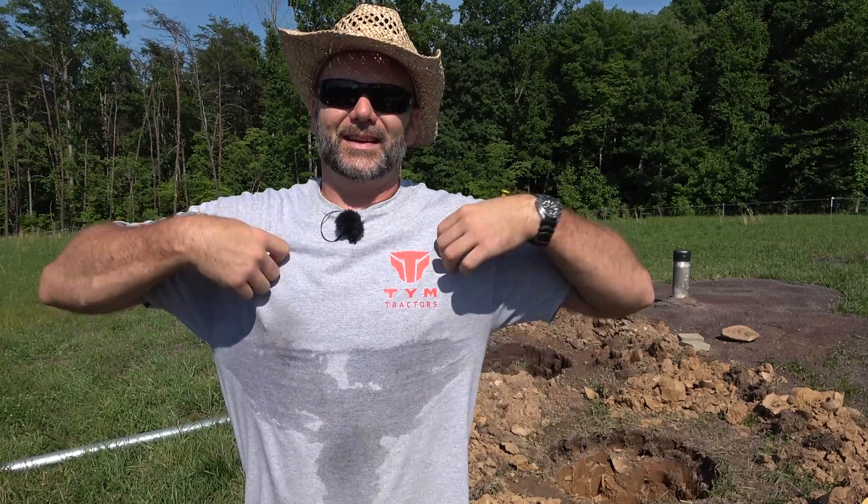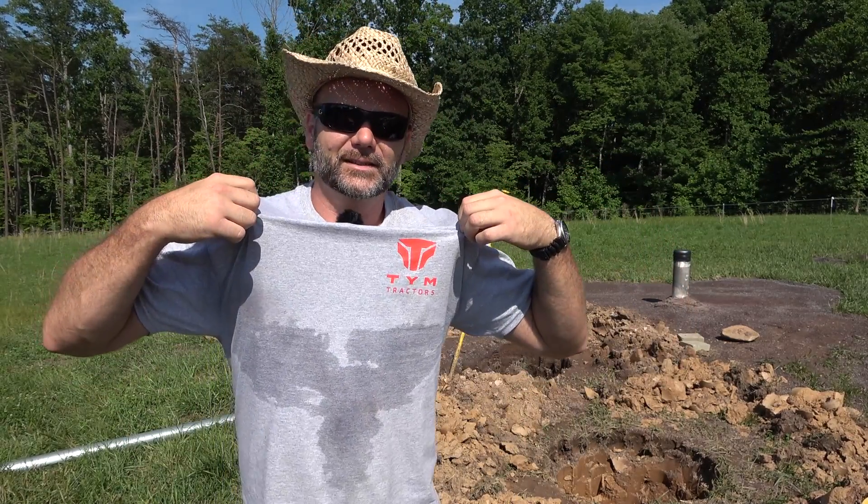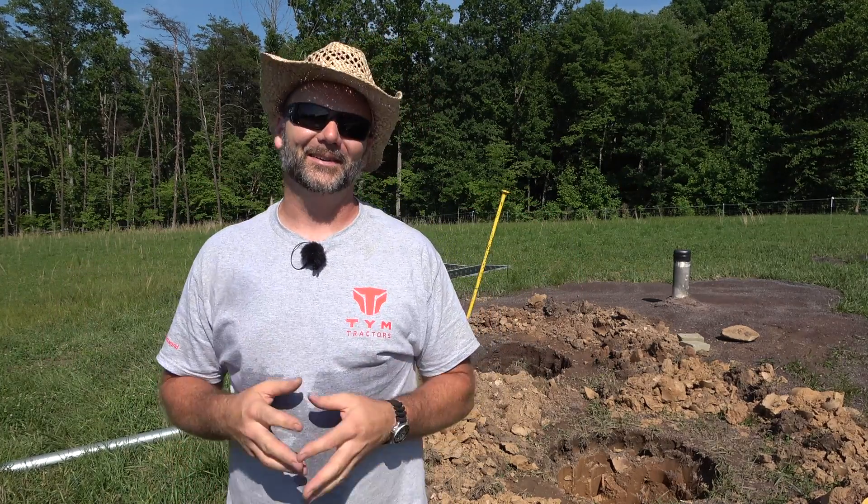Hey there folks, this is Josh, Stony Ridge Farmer. Welcome back to another hot day here on the Stony Ridge. I am already sweating - it looks like the bat symbol or the screaming eagle on a Trans Am right there. I'm sweating already guys and I haven't even got started working. Expect me to be totally drenched by the end of the video today.